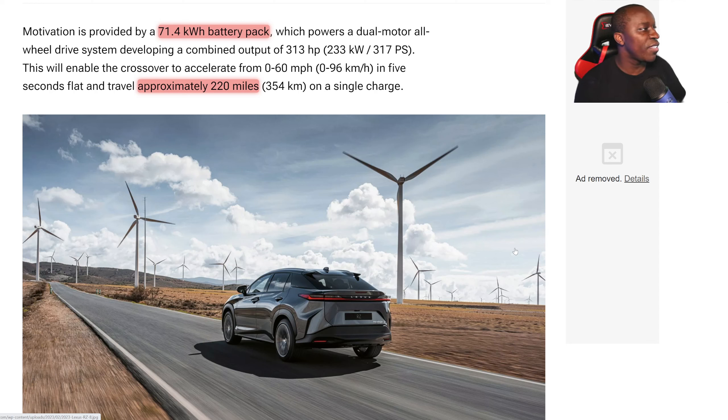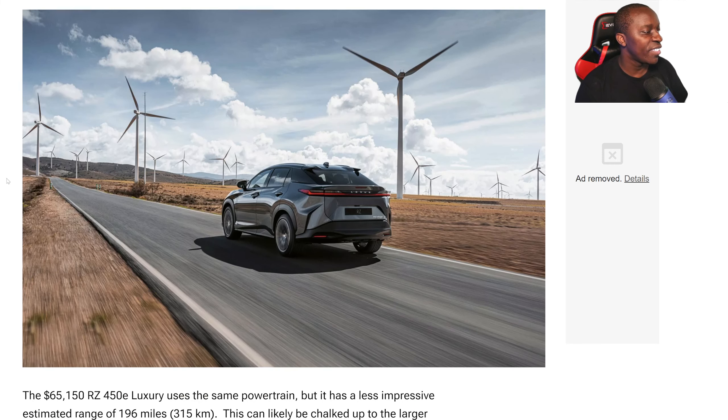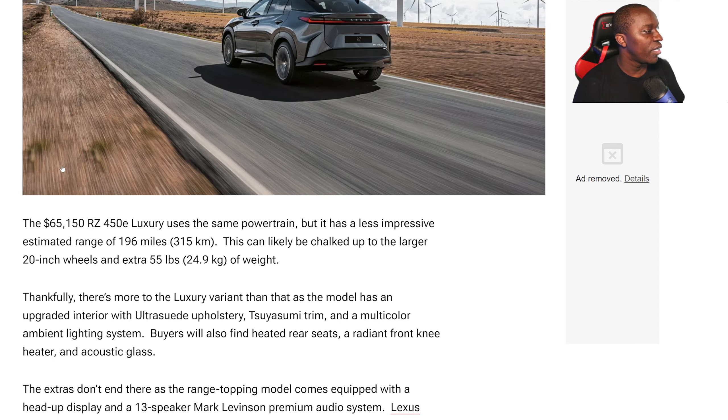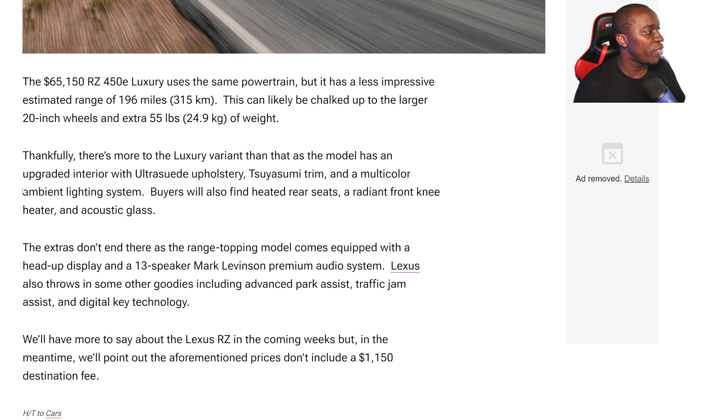It comes with a 71.4 kilowatt-hour battery pack and gives you a ton of power — a combined output of 313 horsepower, which is just absolutely fast. But if it had a little bit less power, I think they could have maximized the range on this vehicle. It also comes with 20-inch rims.